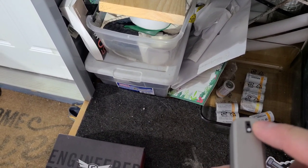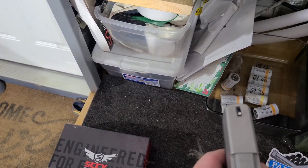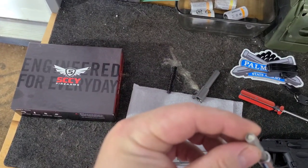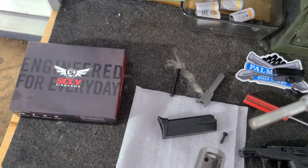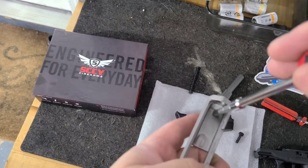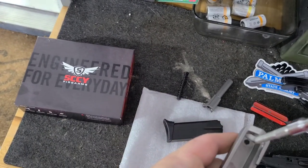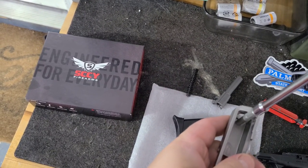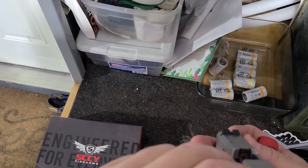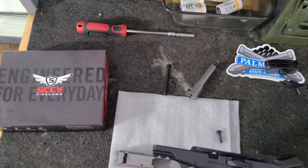I noticed the front sight is canted — interesting. I have a Glock front sight tool and I'm pretty sure this should fit. So we're going to loosen that up a little bit — it's not even that tight — and straighten that front sight out, because I definitely will not hit the broad side of a barn if I don't fix that. I think we're good now.